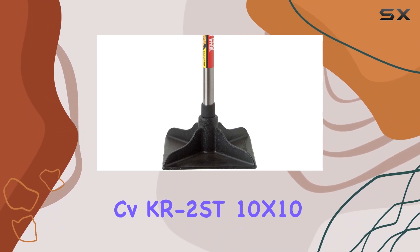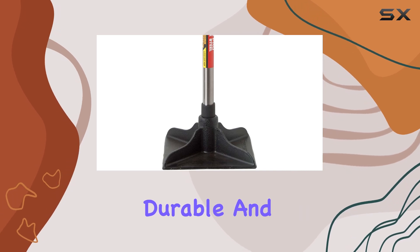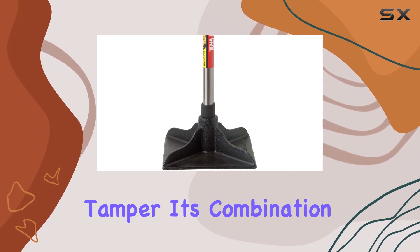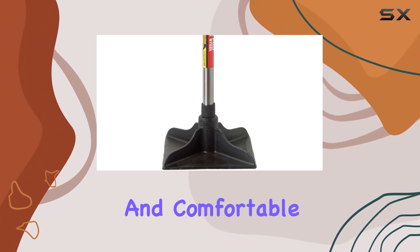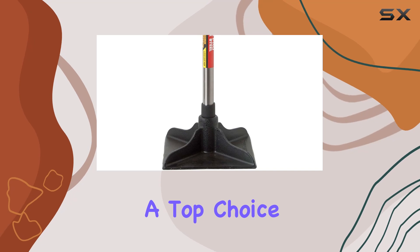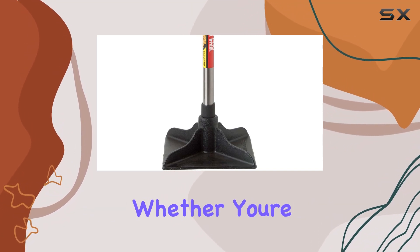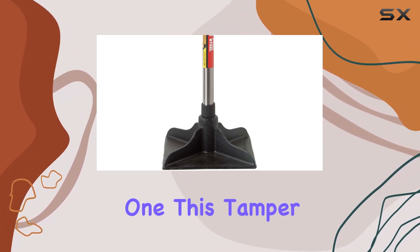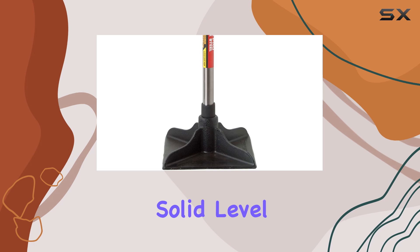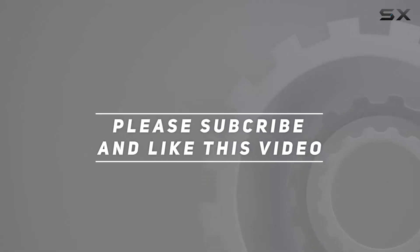Overall, the CVKR KR 2ST 10 by 10 tamper is an excellent investment for anyone in need of a reliable, durable, and efficient manual tamper. Its combination of a robust cast iron head, sturdy polished steel handle, and comfortable grip make it a top choice for both professional landscapers and home improvement enthusiasts. Whether you're preparing ground for a new project or maintaining an existing one, this tamper will help you achieve the solid, level results you need. Check out the video description for updated pricing, and thank you for watching.